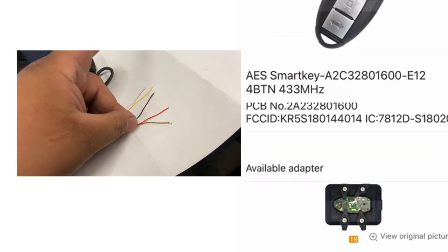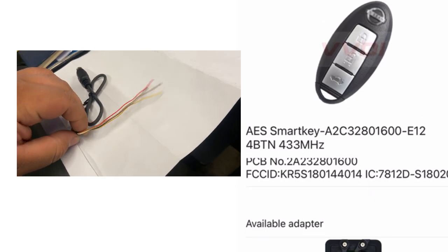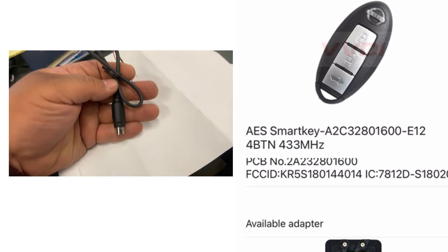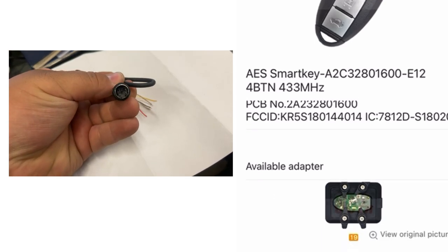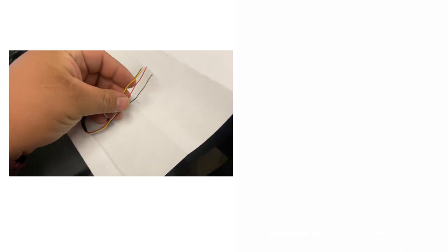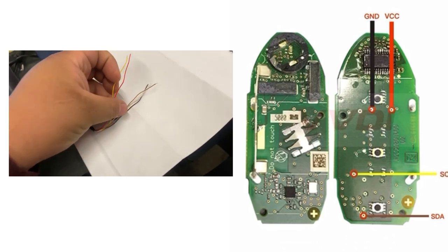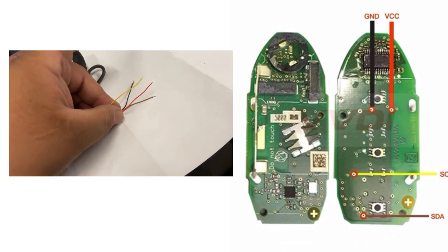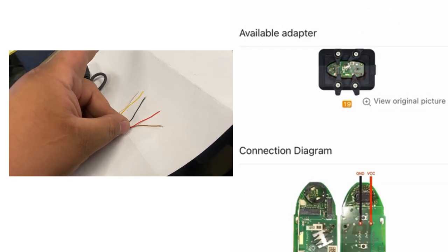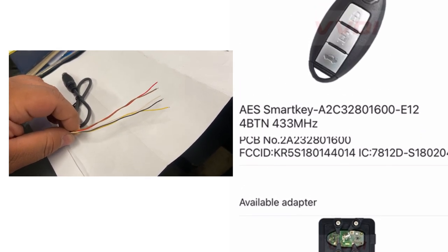We get our circuit board, place it on the adapter, and secure it. For those who don't have adapters and need to renew the key by soldering, there's a connection diagram if available. We can see where to solder each wire — black, red, yellow, and brown. When there's no connection diagram, you'll have to use the adapter.